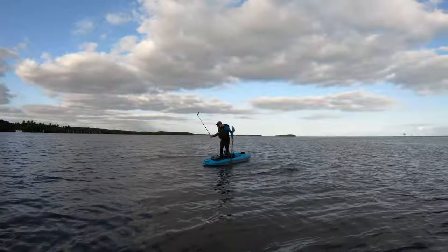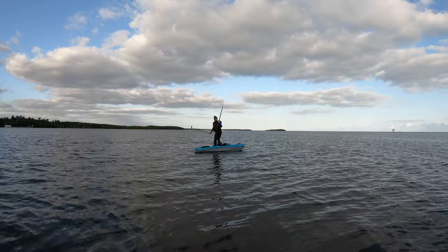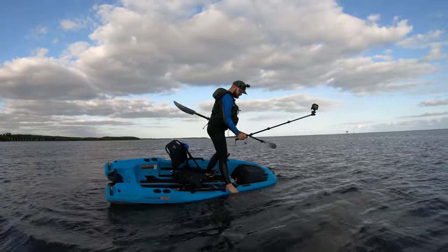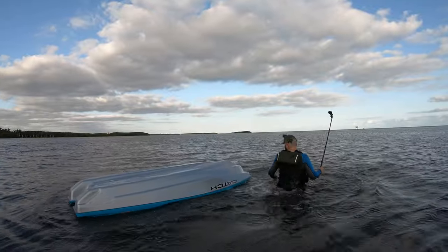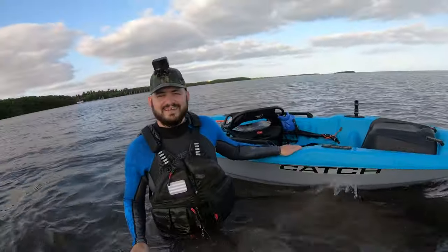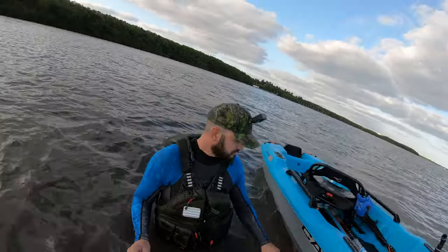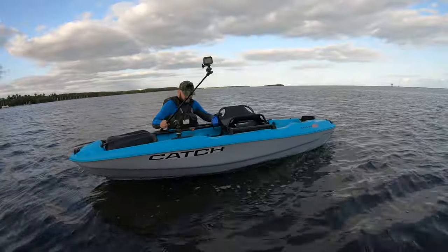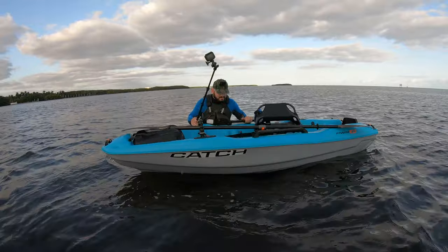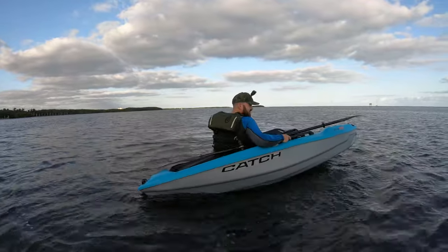What do you think — stable? It is to me. All right, I'm gonna see if I can flip it standing up. What do you think? It's pretty stable man, you have to really try to flip it. I got stuck again — the thing is I still haven't found an easy way to get on. Like everything is in the way. I guess that's the easiest way.